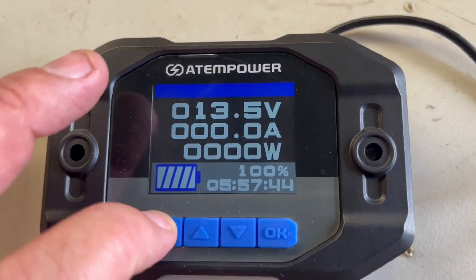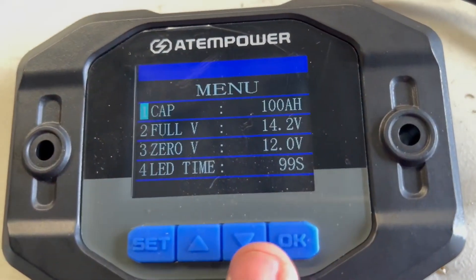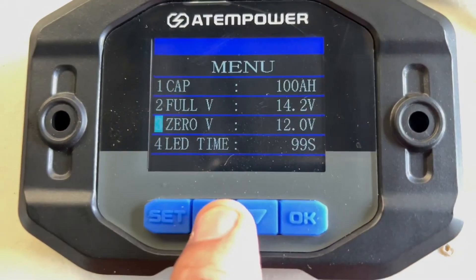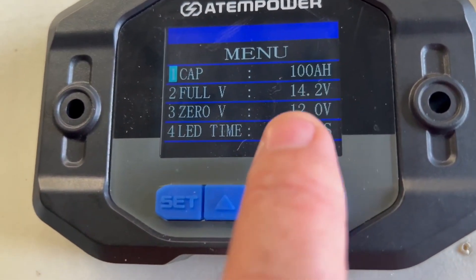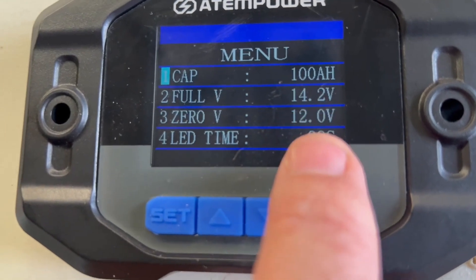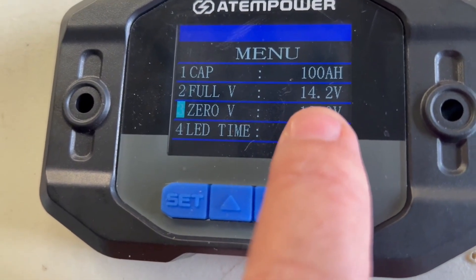To set this thing up, push and hold the set button to go into the menu, and you've got four options. You've got your capacity - it came default at 100 amp hours, which is what my battery is. You set the full voltage - I've got mine set at 14.2 volts.